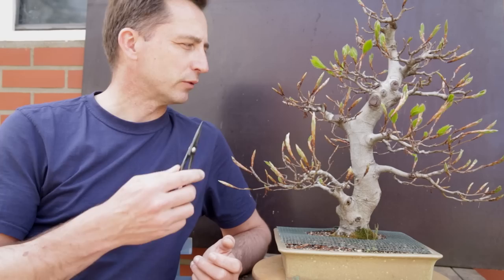Beeches are the last trees in my garden to pop their buds and start growing. These are a little bit difficult to ramify, and one of the things you need to do in springtime to get them to ramify is prune back.